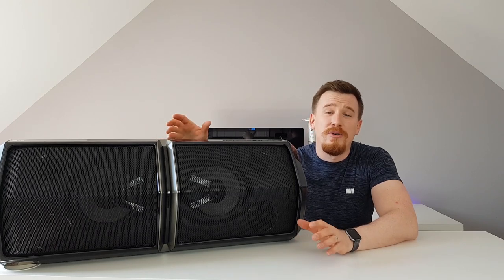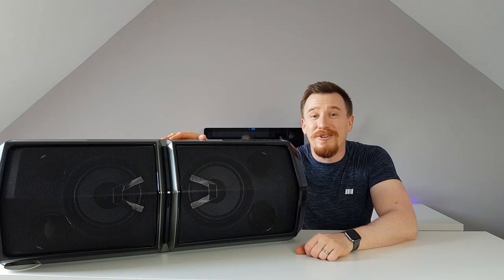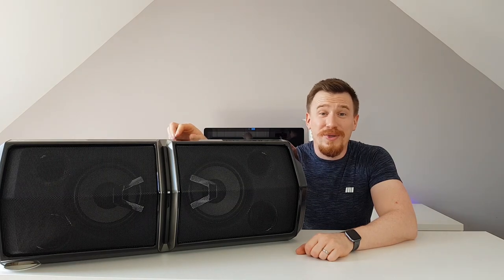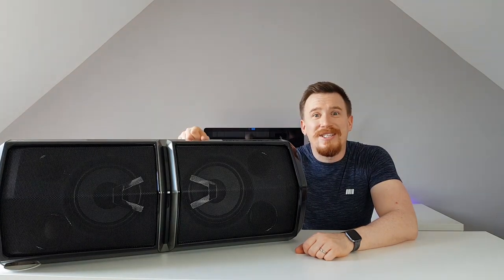We're going to go into more detail on what all these features can give to you, especially if you enjoy music, but also if you like to be the host with the most — with extra features such as DJ mode and karaoke. Let's go into a little bit more depth and see how it performs and how it sounds.